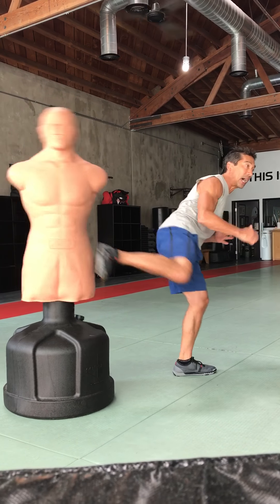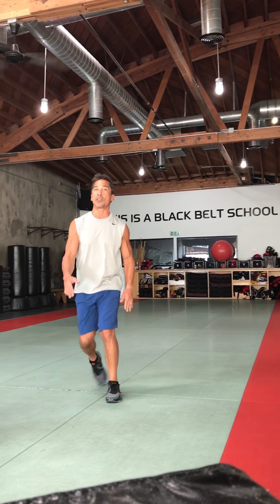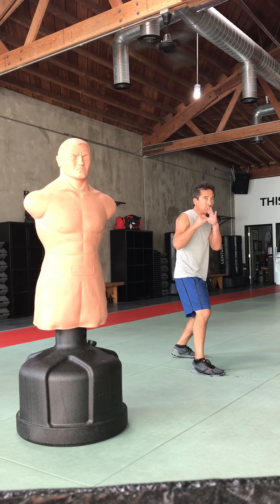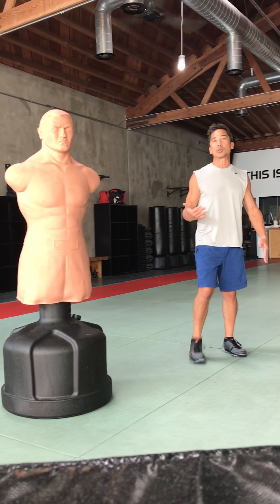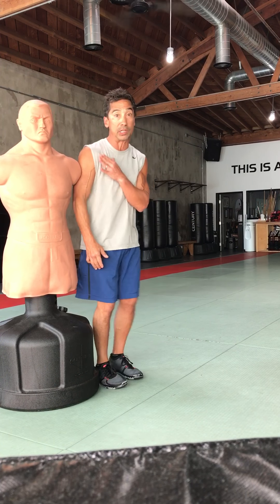My exit plan would be to move away, angle, draw them in, draw them in, get off the line, and fire my jab this way. A lot of times people try to follow you — they're already coming forward with a punch when you fire the side kick defensively.